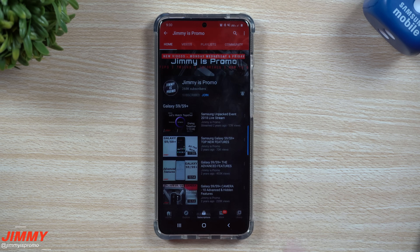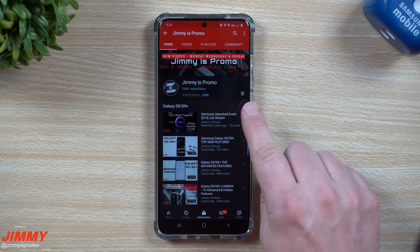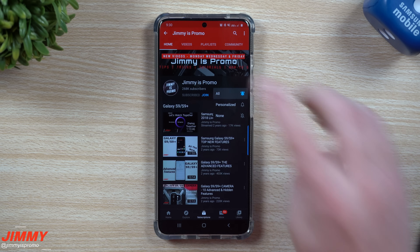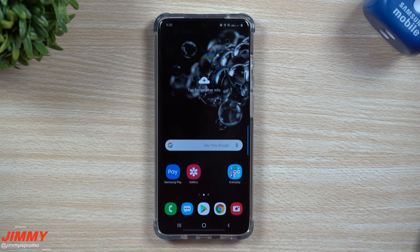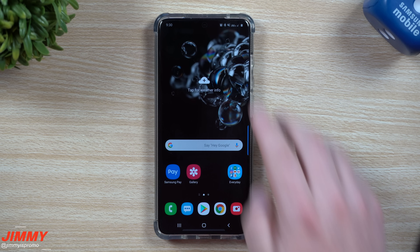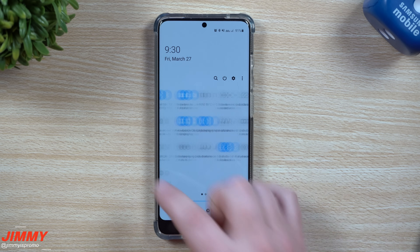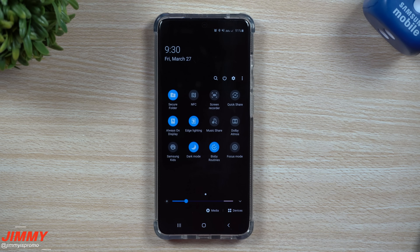If you are brand new to the channel and you own a Samsung Galaxy device, make sure you hit that subscribe button as well as the bell for notifications, and select the 'all' option so you don't miss out on any future tips and tricks. Now the first setting I usually change at the very beginning when I first get the phone — I pull down the notification shade twice, head inside of all the settings, and I turn on dark mode.